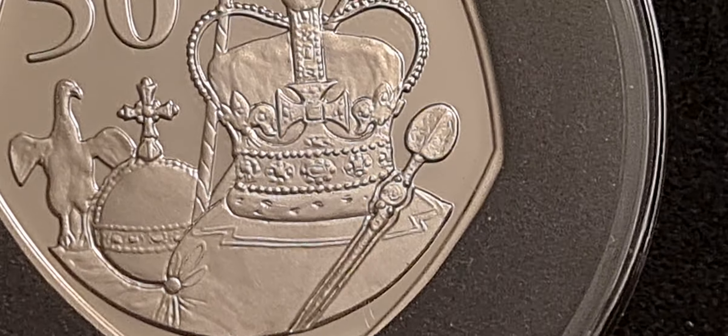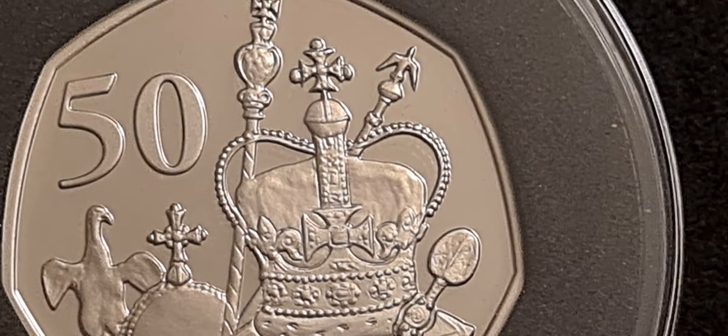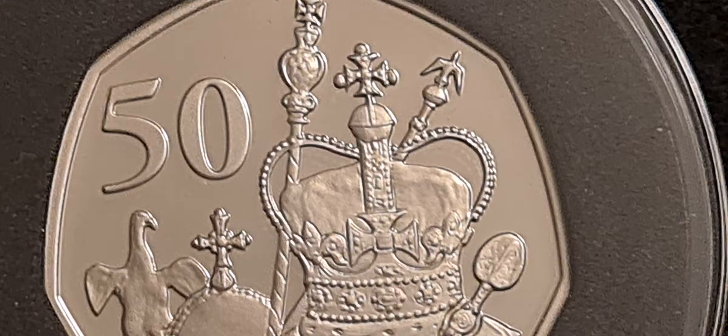Nice bit of detail on this coin, but they could have put more detail on it, I think. It's just a bit boring really.